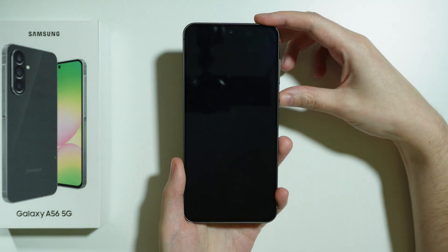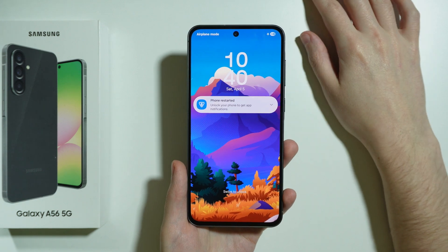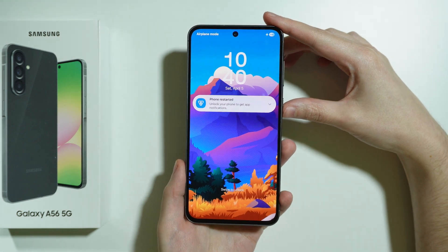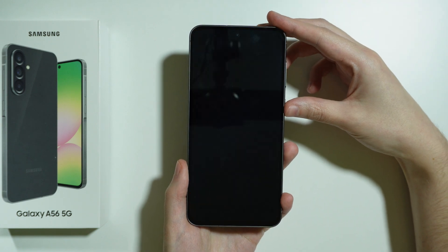If you forgot your screen lock password to your Samsung Galaxy A56 5G and you want to bypass it, then unfortunately we will need to perform the factory reset of our phone, because there is no other way to actually recover it.